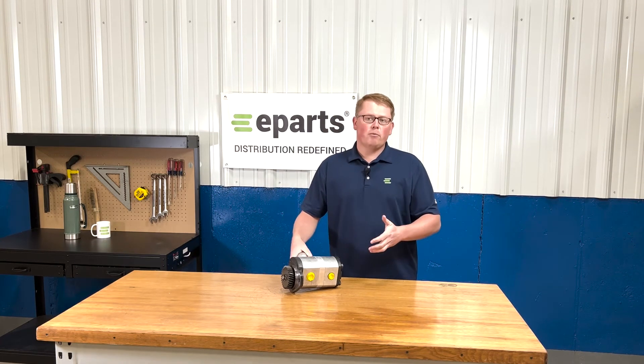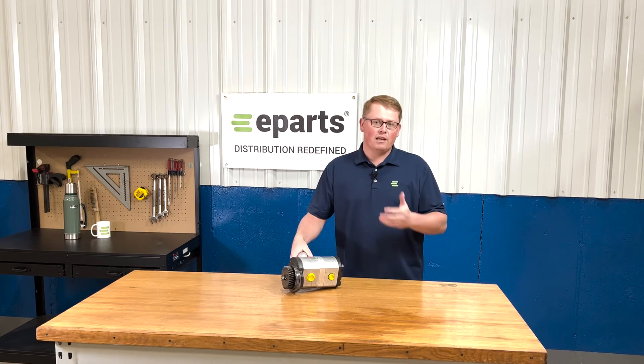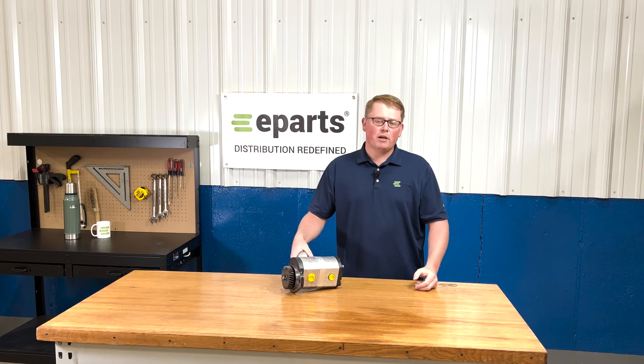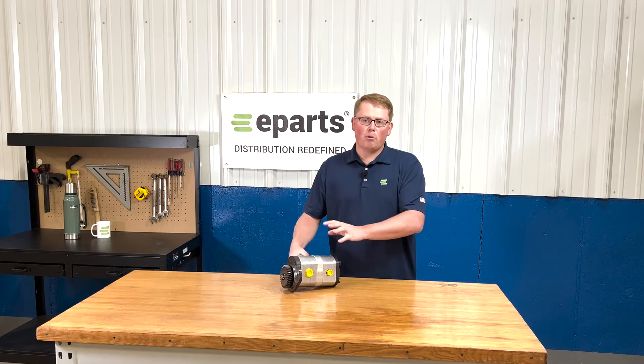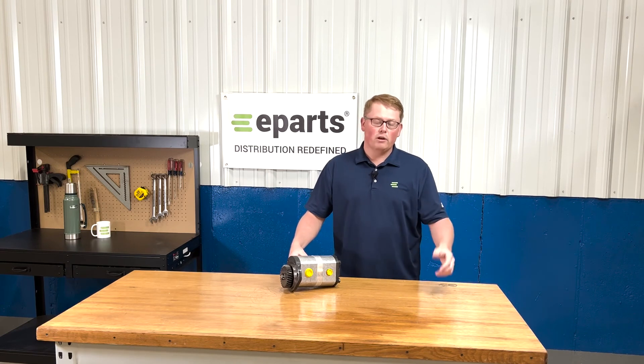If you do buy this pump from us, please make certain that you're flushing all the fluids, removing any contaminants, and changing the filters before installation, just to make sure that there are no other problems that occur with the new pump from the problems that happened with the old one.